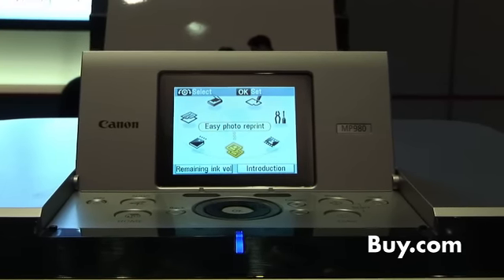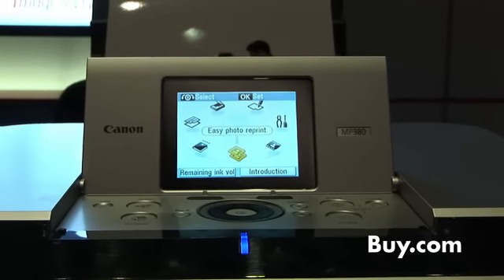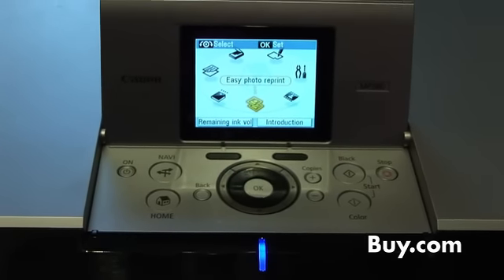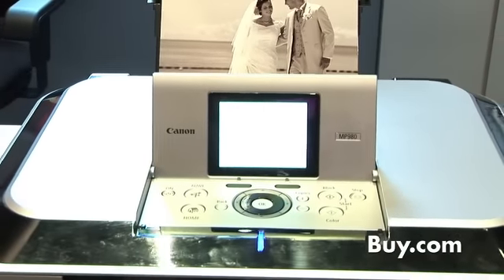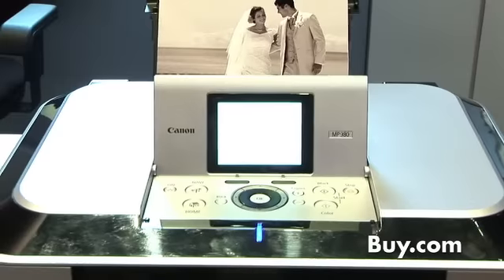There's a three and a half inch LCD. We use something called an easy scroll wheel, so anyone familiar with using a popular music device will know how to use this. It's very easy to navigate and work the menu system — very simple and easy to use.